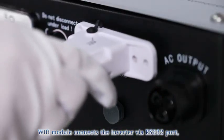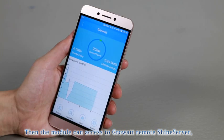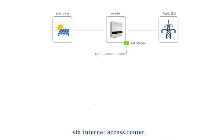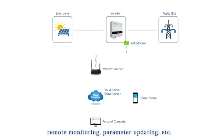The Wi-Fi Module connects the inverter via RS-232 port and collects data from the inverter. The module then accesses the GrowWatt Remote Shine Server via an internet access router. Users can access the Shine Server via smartphone, tablet computer, and desktop computer, allowing data browsing, remote monitoring, parameter updating, and more.